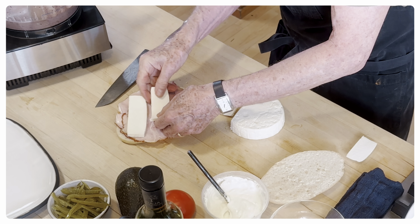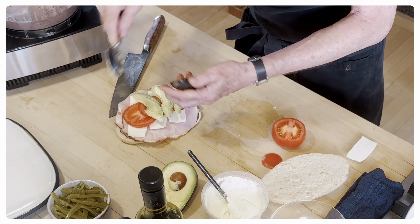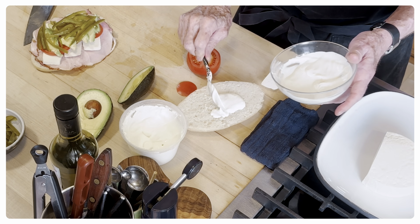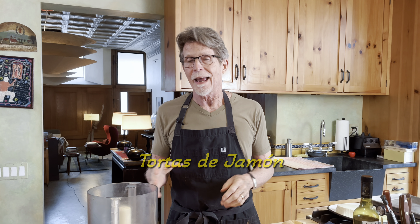This is what Plato was thinking about when he said ham sandwich. Hi everyone and welcome back to my kitchen. Today it's tortas de jamón — and we are not talking ham sandwiches. Well, in one way we're talking ham sandwiches, but this just blows out of the water most of what people think of as a ham sandwich.